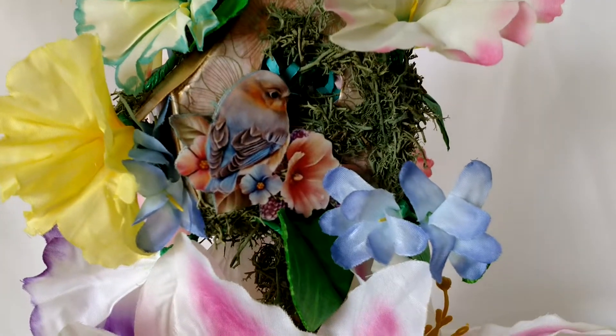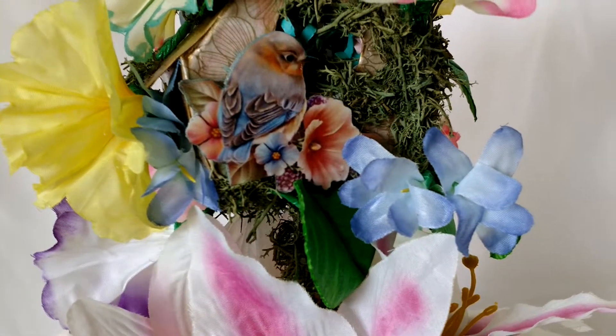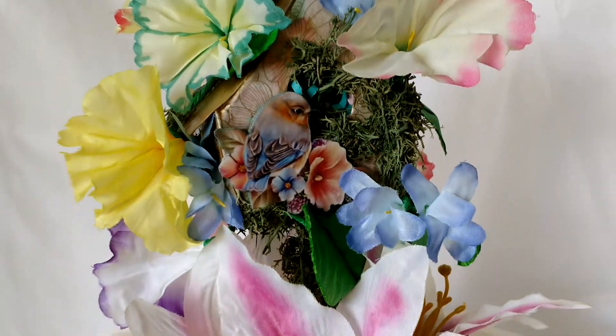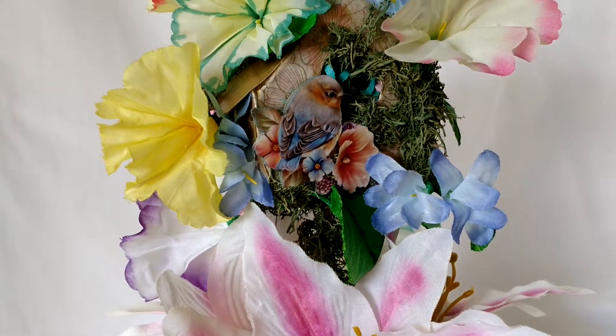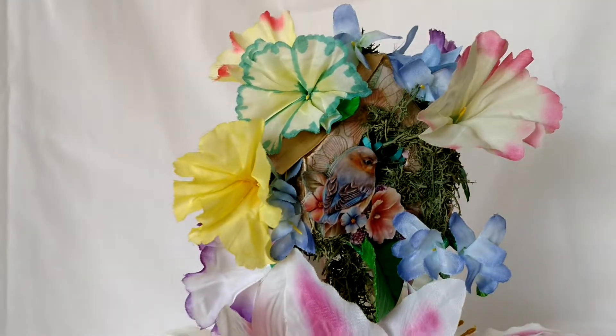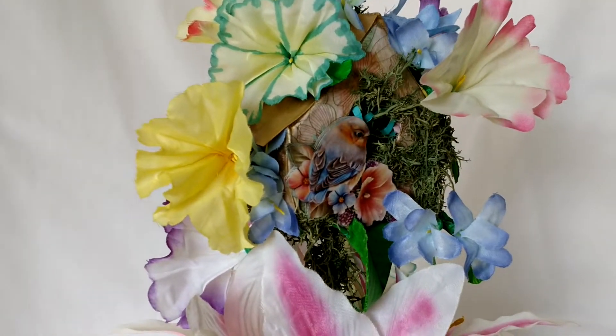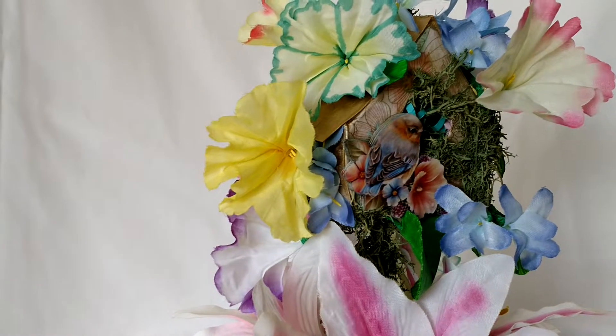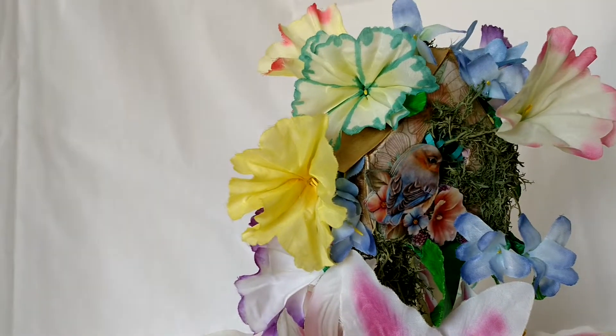Then on top of all that I put a little moss to make it look like the bird is making a nest. How cute! And on this one, these are supposed to be artificial petunias, but I took them apart, put a little stamen in them, glued them back together, and made morning glories.